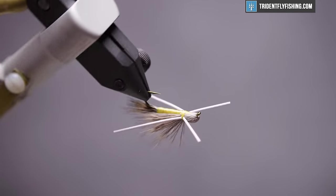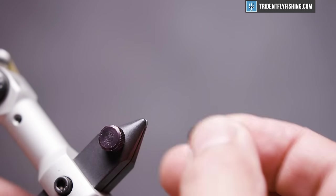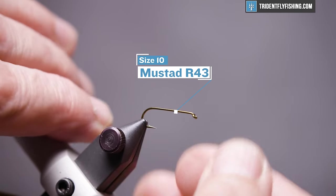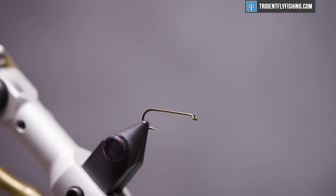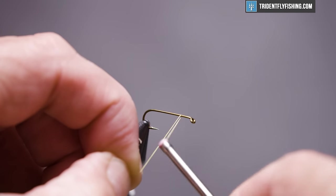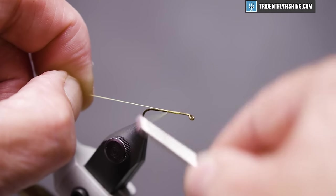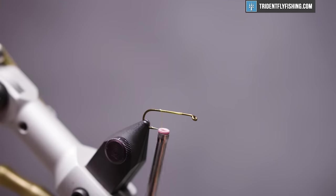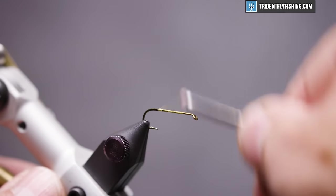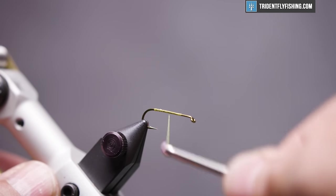Here's the fly in the vise. The hook we're going to use today is a Mustad R43, in size 10. It's a three extra long, one extra fine dry fly hook. The thread we'll use today is Danville 6-0 in yellow. We'll start the tie by getting the thread started about two eye lengths behind the hook eye and wrap back to the bend of the hook to give us a foundation for our body materials. Wrap back forward to where we started.